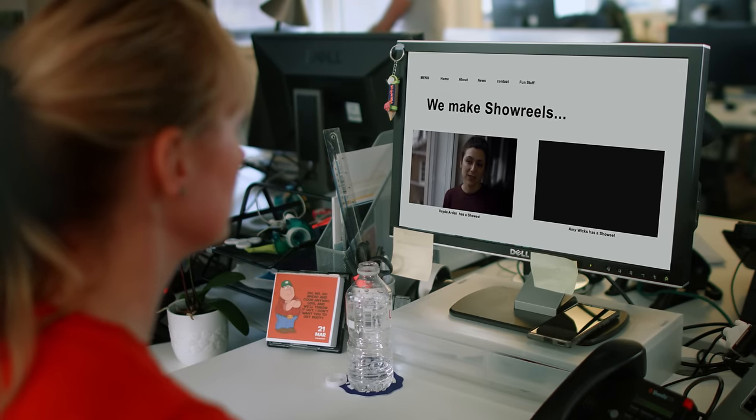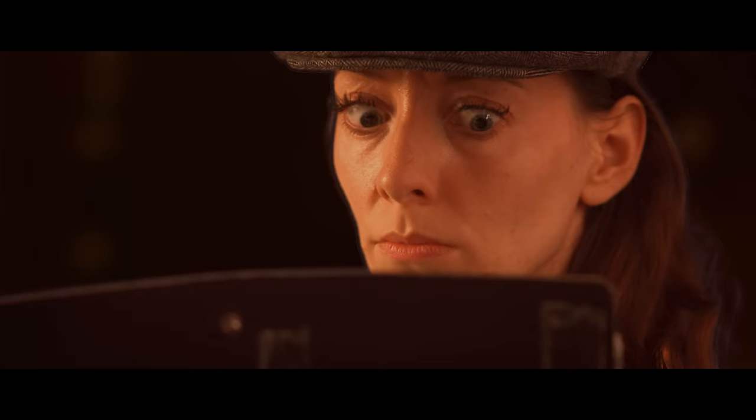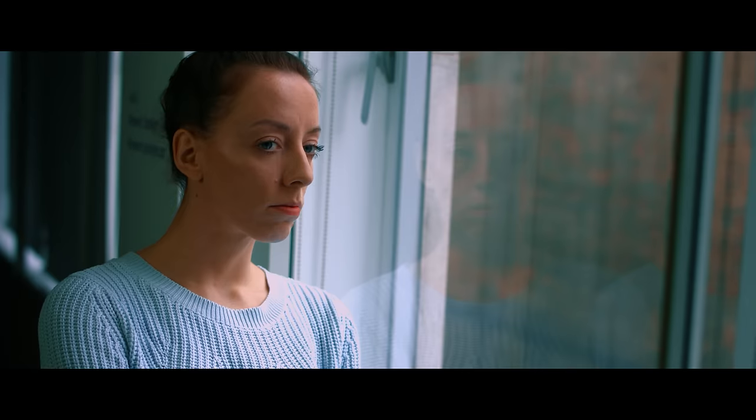When choosing a company to film your showreel, make sure that you have a look at some examples of their work, as they can vary massively in quality. It is also wise to ask about how much input you have in the editing of the scenes, as you don't want to be stuck with a showreel that you're not entirely happy with. We would recommend not choosing something from a well-known film or TV show, as you don't want to be immediately compared with the original cast. Some places offer a service where they will write something for you, or you can write something yourself. Make sure the scenes are appropriate for your casting bracket and showcase you as opposed to the other performers, and try to make the scenes as original as possible.